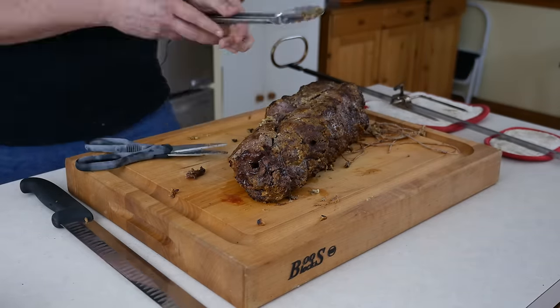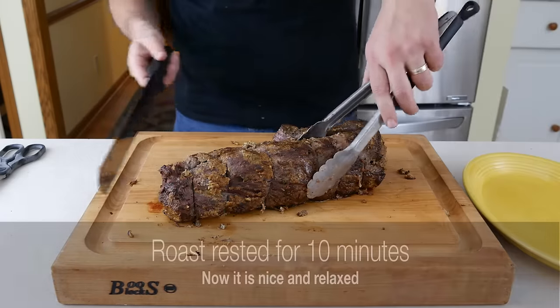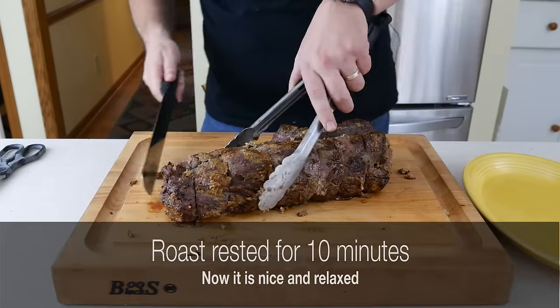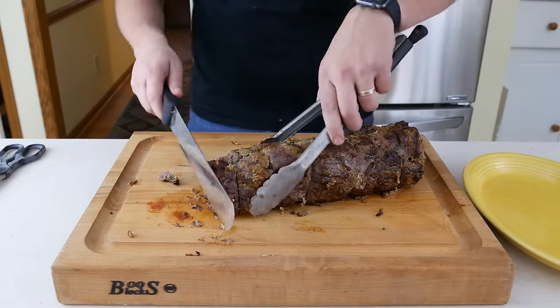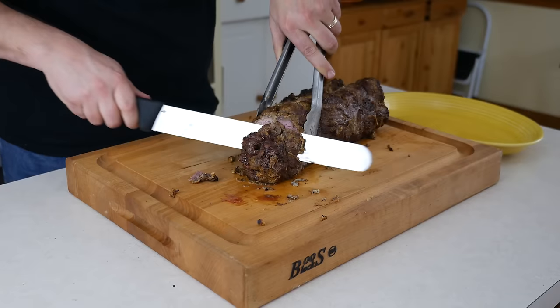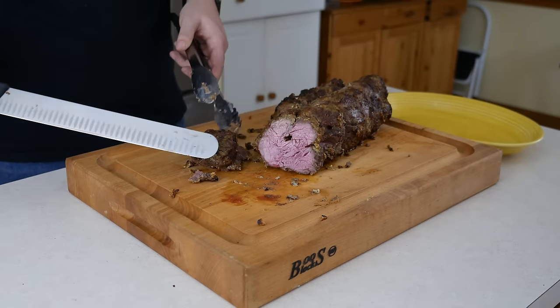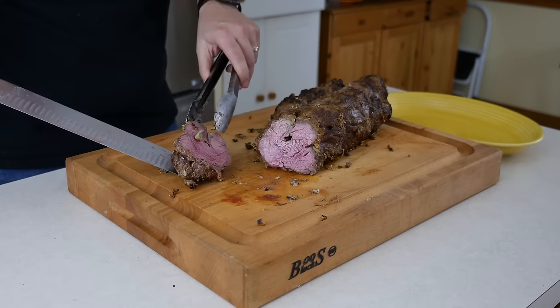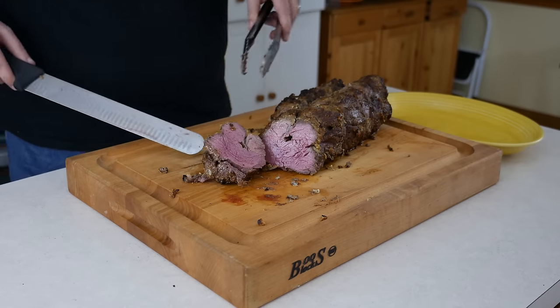Once all the twine is removed, let the roast rest for 10 minutes to cool down a little bit. Hot off the grill, all the fibers in the meat are really tight and it will just squeeze all the juices out onto the cutting board. My roast has had its rest — let's see how we did. I like the looks of that. Perfect medium rare, maybe even a little rare, all the way through. Nice and juicy.